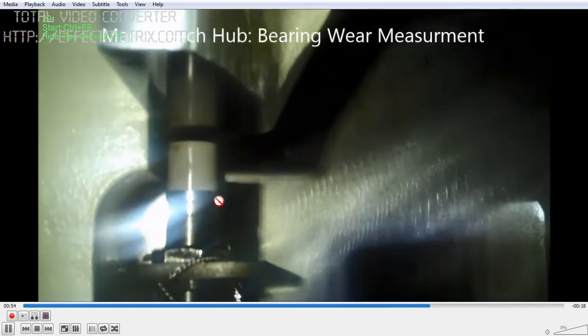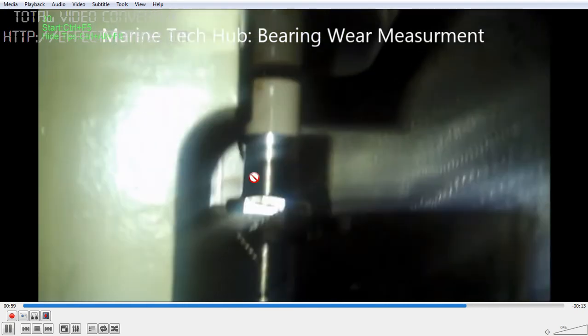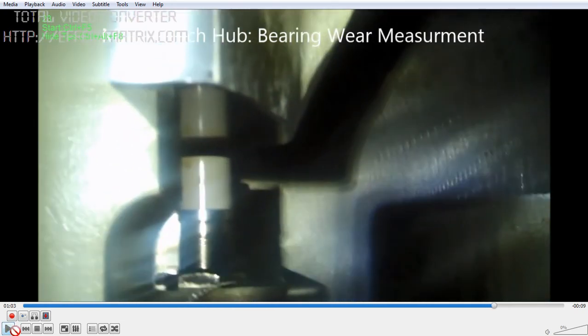This is a very important tool and the latest technology where you can measure the clearance of the bearing when it is bearing down, and it will give a warning to you. If you have any doubt regarding the wear measurement, you can message me. Thank you.